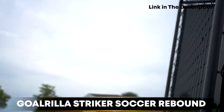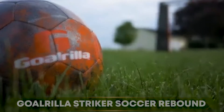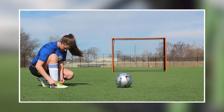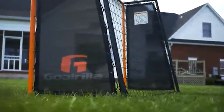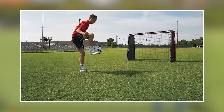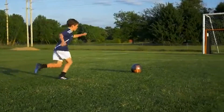Moving on to number two, the Gorilla Striker Soccer Rebound. It is an excellent training tool for soccer players of all levels looking to improve their ball control, passing, and shooting skills. The rebounder is made from high-quality materials and is designed to be durable and long-lasting. The netting is made from weather-resistant material that can withstand the elements, making it a great choice for outdoor use.